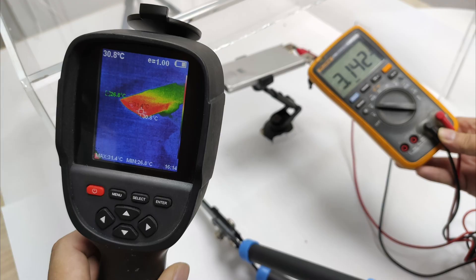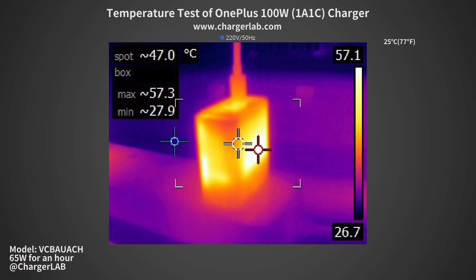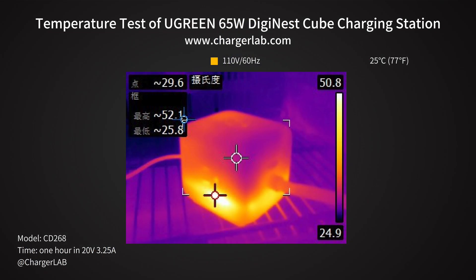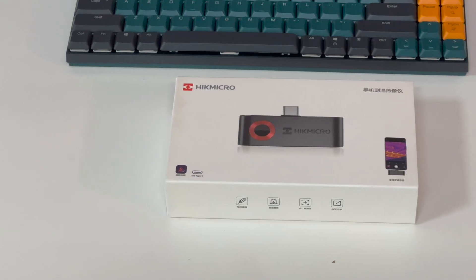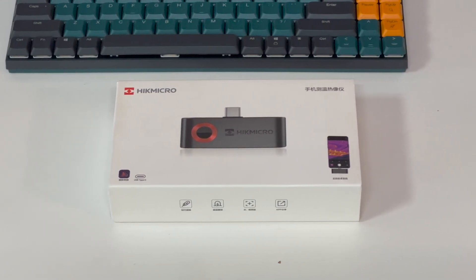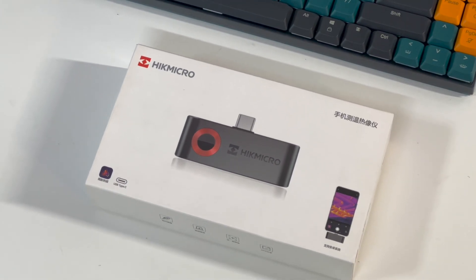If you are familiar with our review videos, you should know that we use a thermal imaging camera to detect the temperature of the charger, so we can check if the charger can control the temperature well. But if we want to detect the temperature of surrounding objects in our daily life, this portable mini thermal camera might be a good choice.